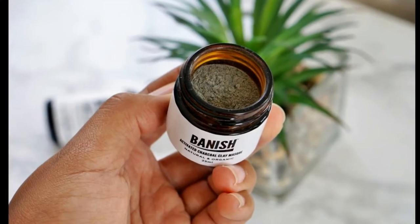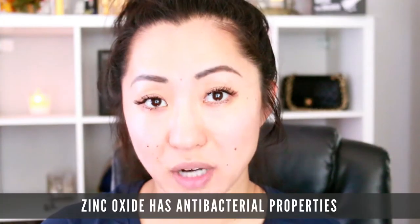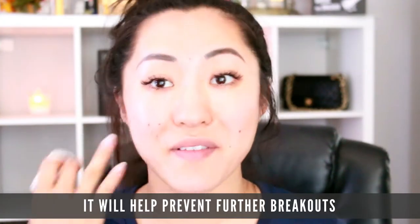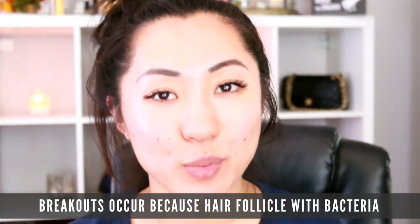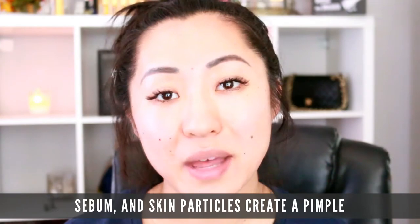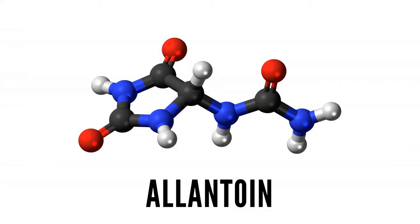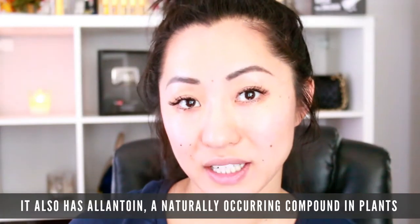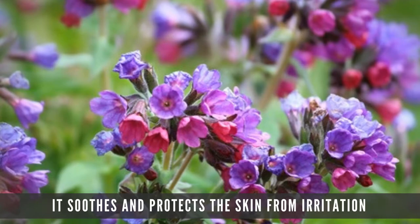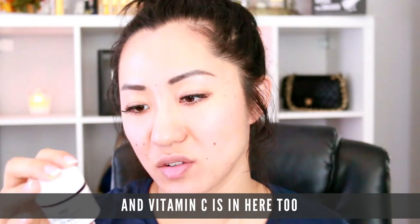There's also zinc oxide, which has antibacterial properties, so it will help prevent further breakouts. Breakouts occur because a hair follicle with bacteria, sebum, and skin particles creates a pimple, so you want to keep your skin clean. It also has allantoin, which is a naturally occurring compound in plants that soothes and protects the skin from irritation, and vitamin C is in here too.